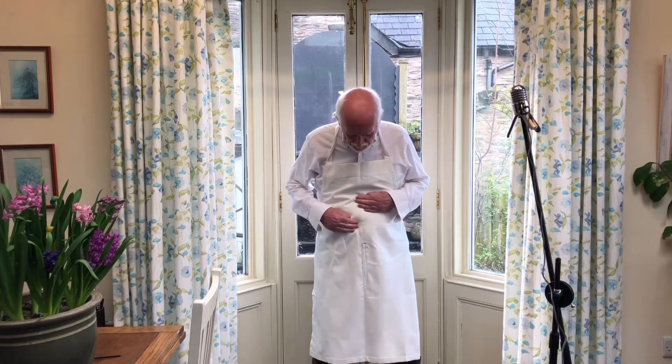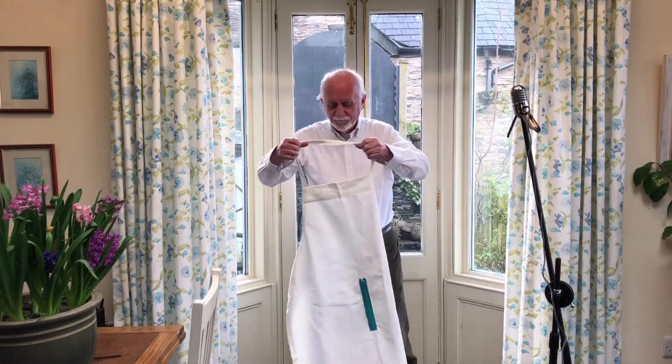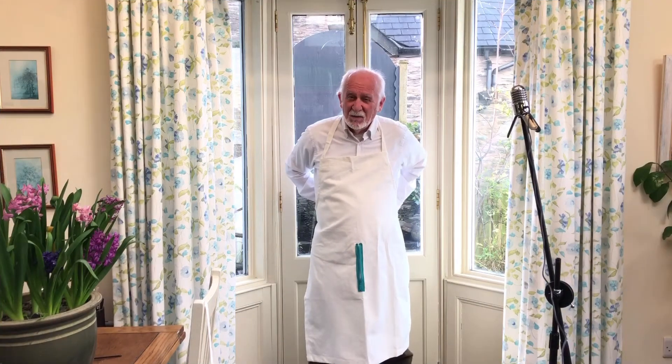When you're ready to go, this is it — the Zip Apron. One zip.